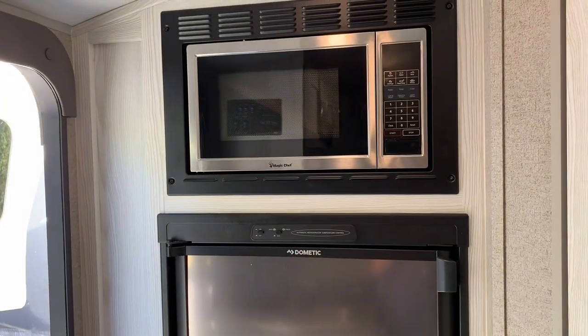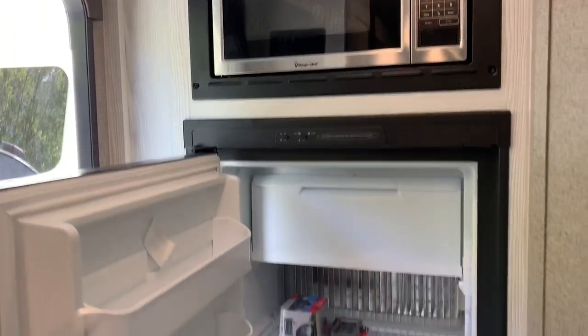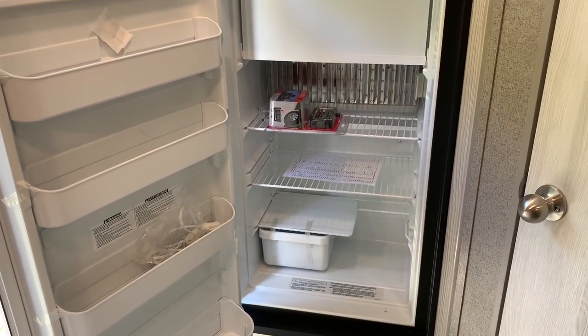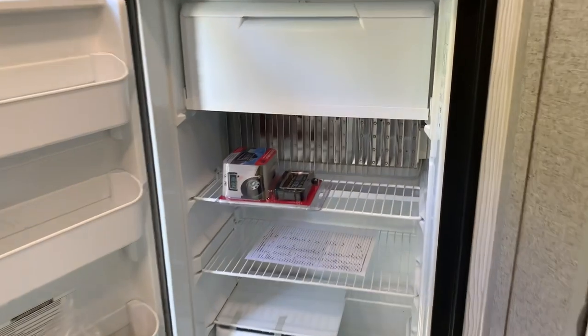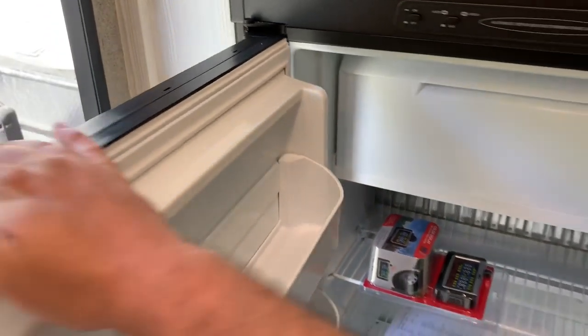We got the microwave. The tire pressure monitoring system comes standard with the GeoPros and all the Rockwoods.